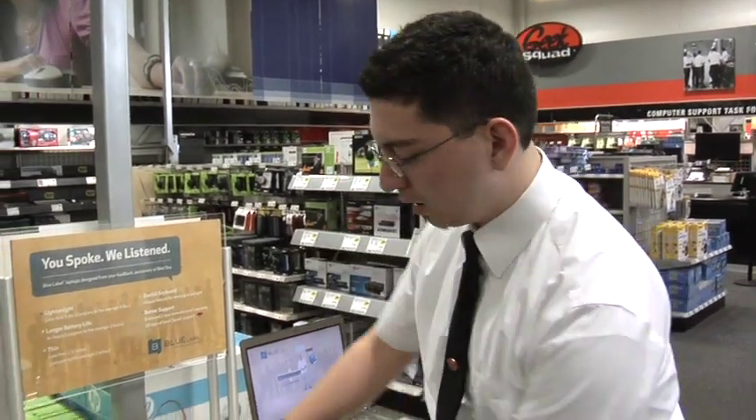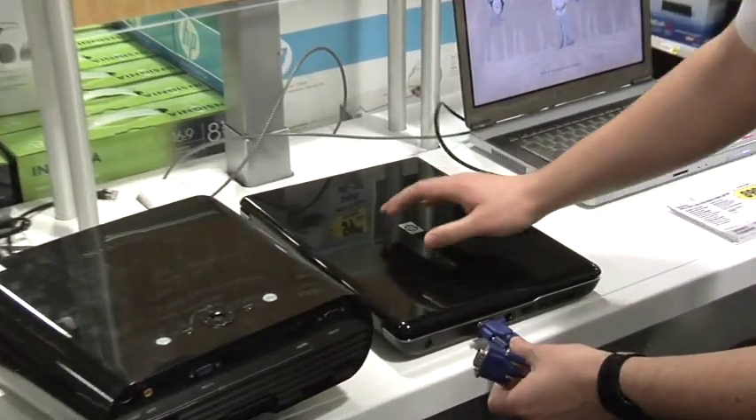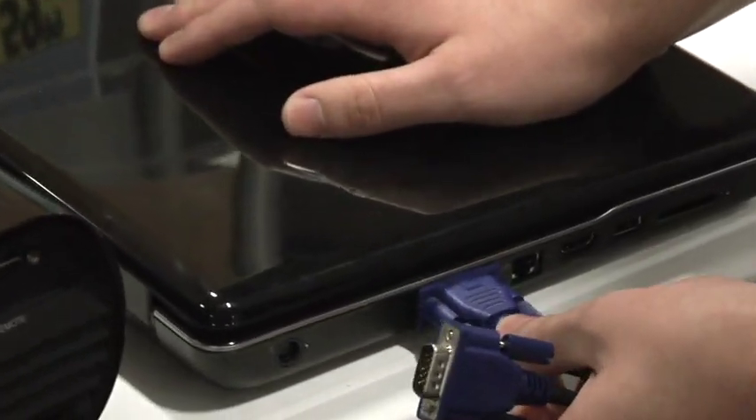The first step is to physically connect the VGA cable. Take the blue cable, plug one end into your laptop, just like that, and the other end into the back of the projector.